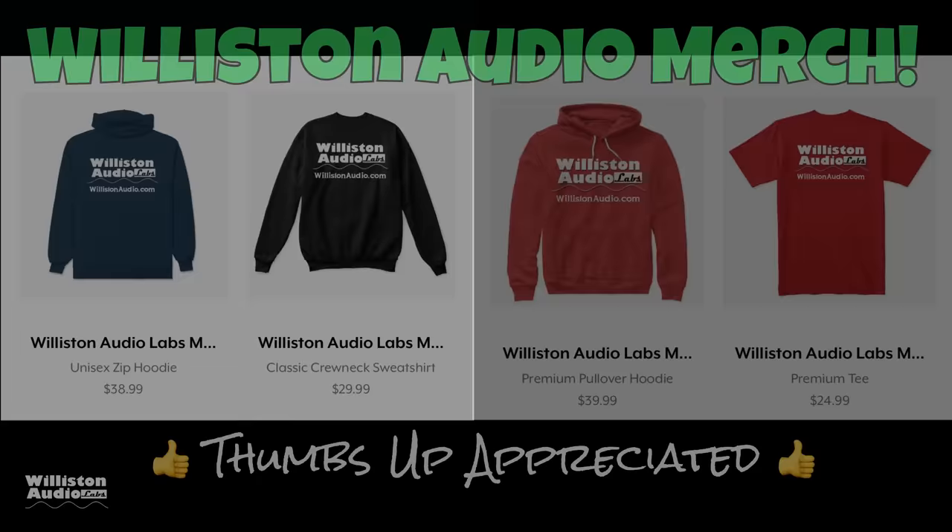Now let's fire up the amp dyno, test it out, and find out what it really does. But before we do that, smash me a thumbs up and check out the link in the video description for some Wilson Audio merch, so you can be a cool big dummy just like me.